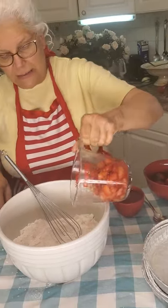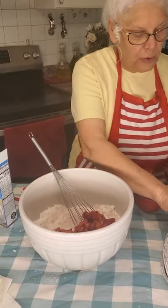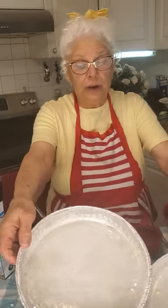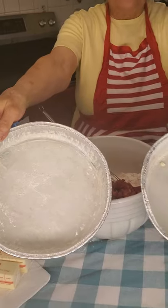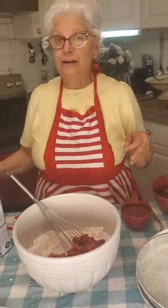Just add the strawberries right in there. Before we do anything else, be sure that you butter three nine-inch cake pans and put a little flour in it, swish it around — it'll look just like that. Three buttered nine-inch pans. And set your oven to 350 degrees.